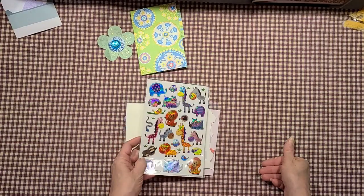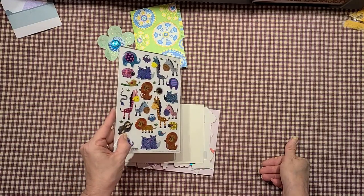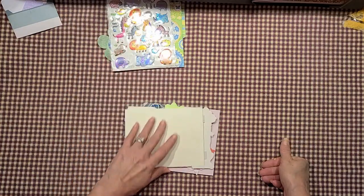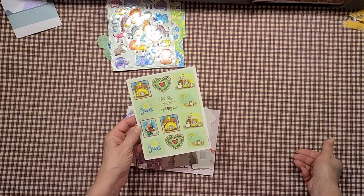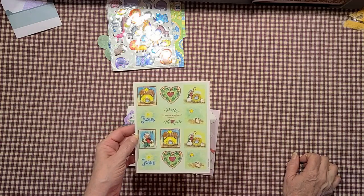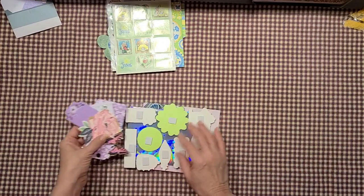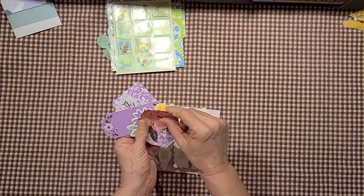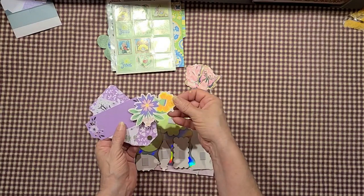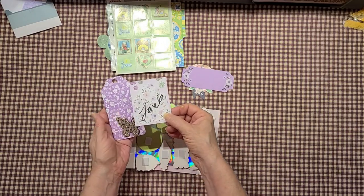Oh look at those little stickers — that's so sweet, holographic! I don't want all the glare up in your face, but that is so cute, thank you. Oh those are pretty — oh those are sweet little nativity scenes for Christmas, those are cute, love those, thank you. She's got some more cut-aparts here — a rose. Oh these are gonna be great!